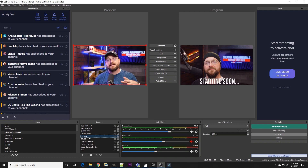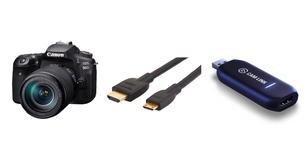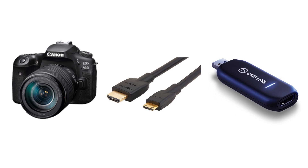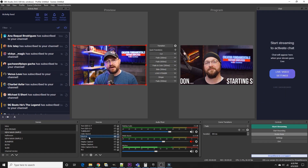For this video, we're going to stick to the concept of simply setting up your DSLR or mirrorless camera as a webcam. What you're basically going to need is the camera itself with an HDMI out. A lot of cameras don't have a full-size HDMI out, so you'll get a mini HDMI to standard HDMI cable, and that'll feed into the Cam Link. Then from the Cam Link, it comes out and goes into the computer as USB.